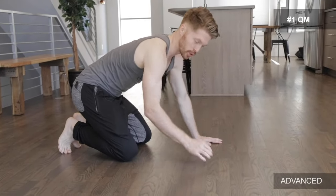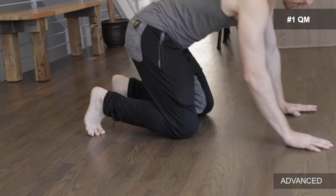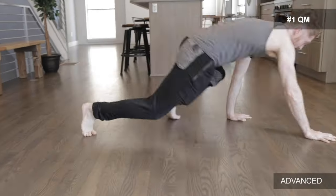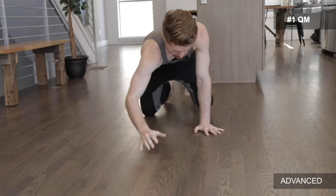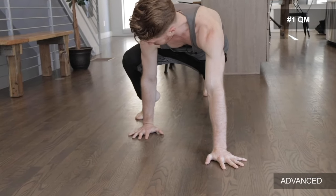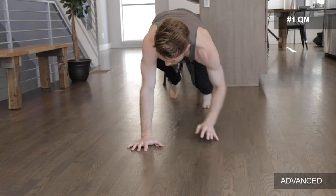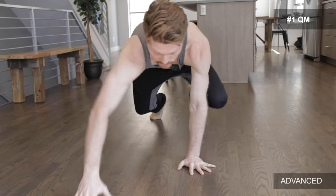Now onto the advanced level — the full QM crawl. Lift the hips up by squeezing and putting pressure into the ground with the feet, and find that balance point. We're taking bigger steps, really reaching. Once you get more advanced, you want to place the legs to the outside of the arms, because that allows you to go even further and really step. We'd rather open up out here than in, so really step.